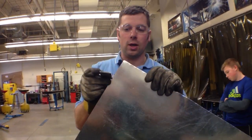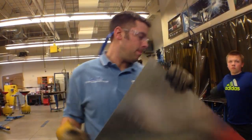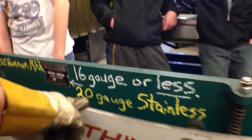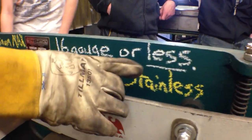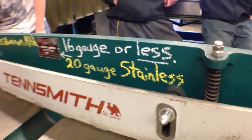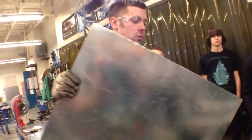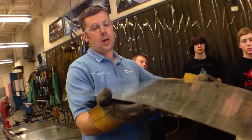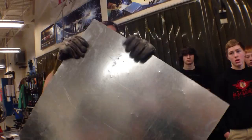We can measure this metal and know that it's actually plenty thin for the sheet metal shear. It's under 24 gauge — it's actually 26 gauge galvanized. So we know it's good. This shear says 16 gauge mild steel or less, or 20 gauge stainless steel or less. It's got to be thinner than that, otherwise the machine can't handle it. We always want to shear on a factory sheared edge, or line up on a sheared edge, and you can tell by how they're cut if they're cut straight.